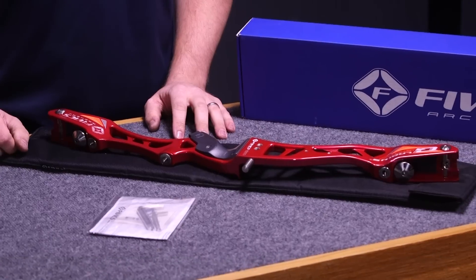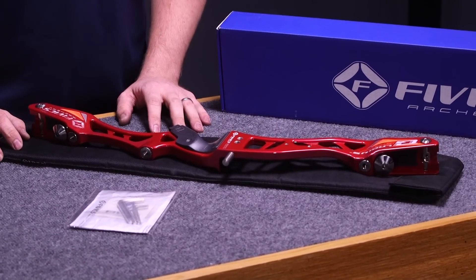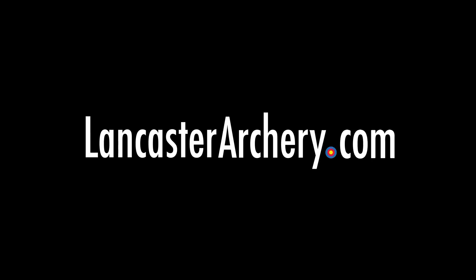With a 25 inch handle, this bow can range from a 66 inch bow with a short limb up to a 70 inch bow. Remember to like and subscribe to our YouTube channel, and if you have any additional questions regarding the FIVX Gladius SRV riser, please visit LancasterArchery.com.